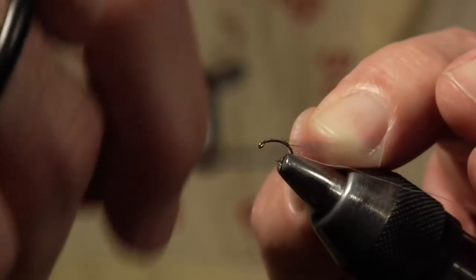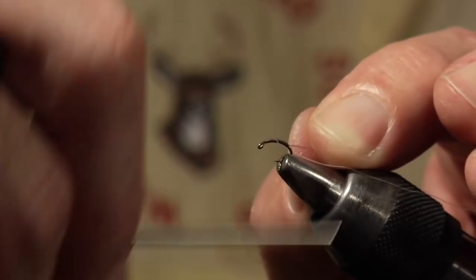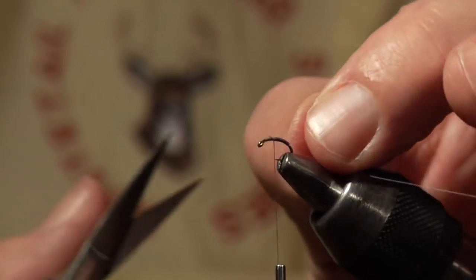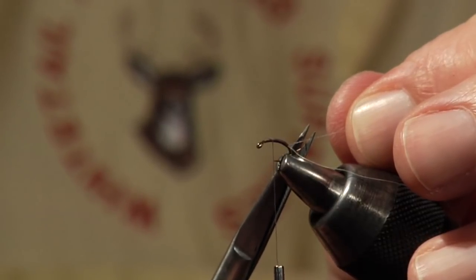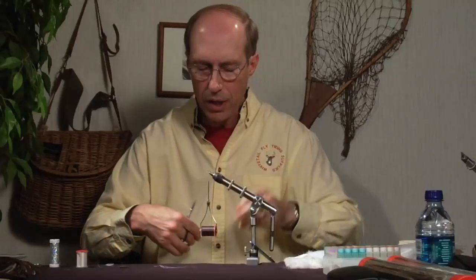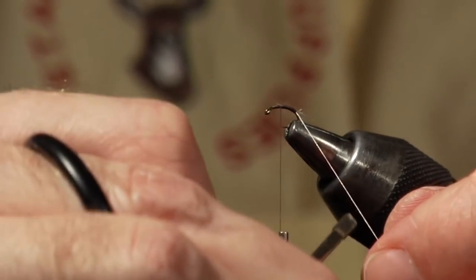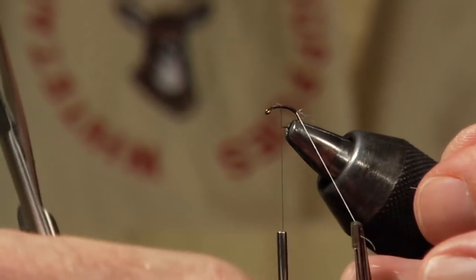If you look at the image closely, there's almost no taper to the abdomen — and frankly the thorax as well — so I'm not going to put much taper. It's just more for coloration than anything else. At this point you can go ahead and trim the shuck to the length you want, just being careful not to trim the rib material. Then take your hackle pliers, grab the rib material, and trim off a little base if you've got too much.